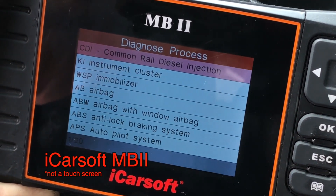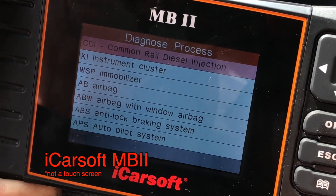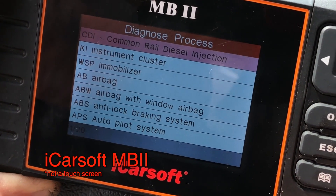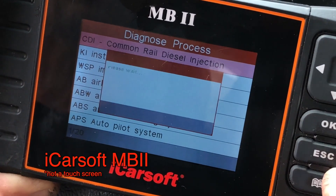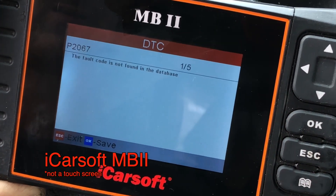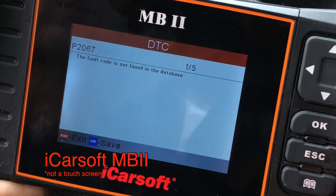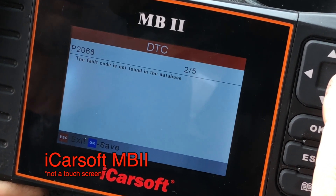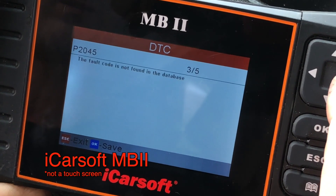It helps to have the key on. There are a lot of different categories you can test. We know the engine light is going to be the CDI, so we press OK there. Read fault memory — there are five of them this time. This looks more like a low battery start. Fault code 2076, 2068 — and the fault code is not found in the database, which is always the case.